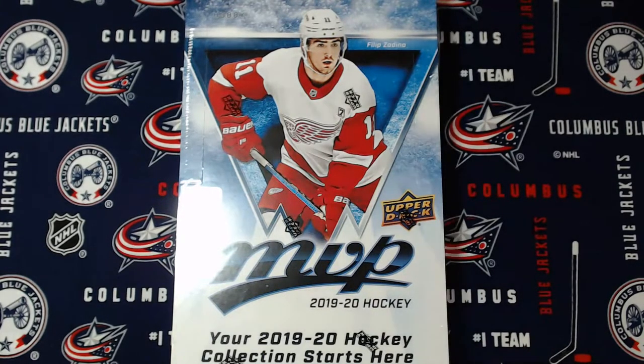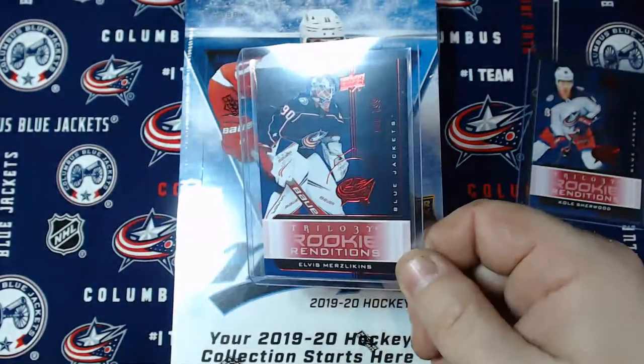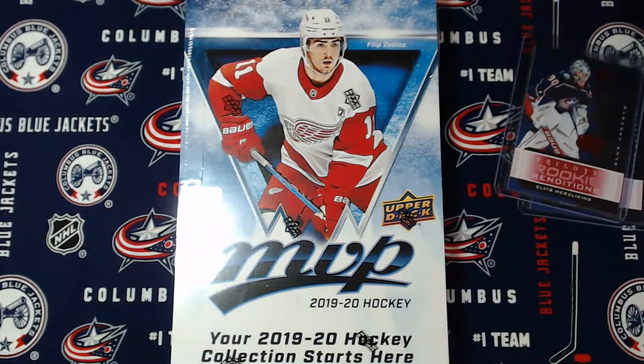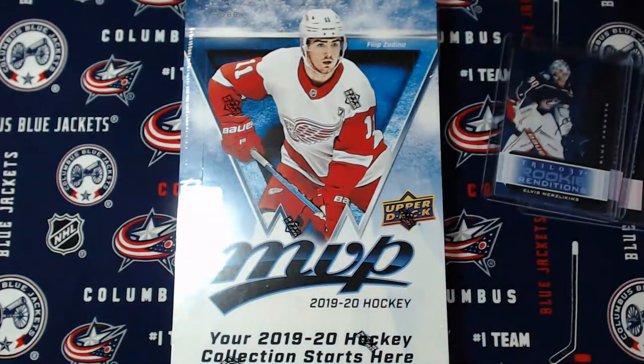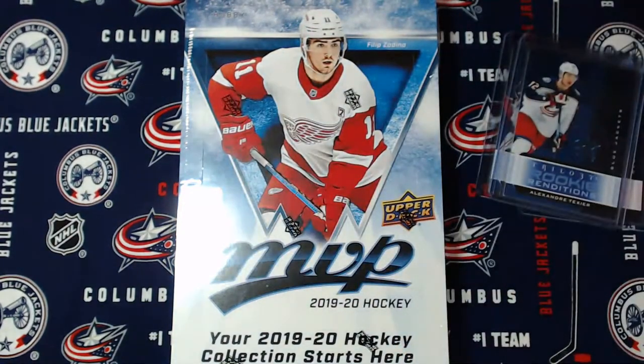I got some mail to go through real quick. Bought into a few breaks of that 1920 Trilogy, got some decent pulls. Obviously I got a couple of these. I got a bunch of base rookie renditions - blue jackets. So we'll go through the numbered ones and up. We got a Cole Sherwood red at /799. Got Elvis Merzlikens red numbered 141 of /799. And one better with him - I got a blue numbered 100 of /399 of Elvis. I also have, unfortunately, injured Tex numbered 167 of /399.